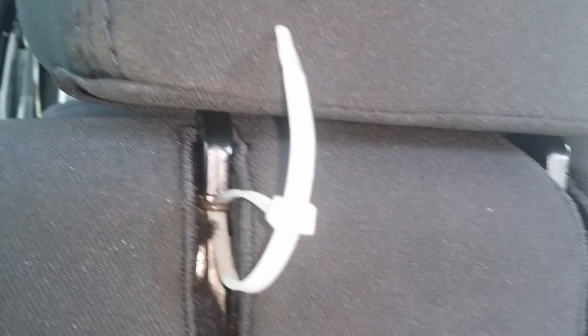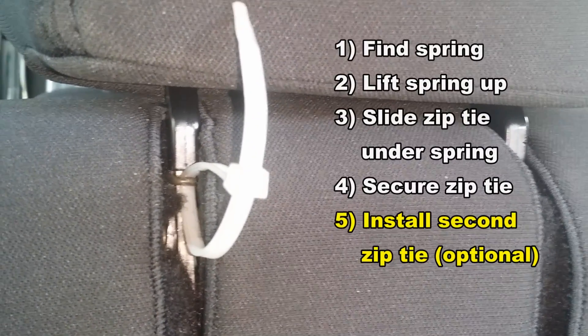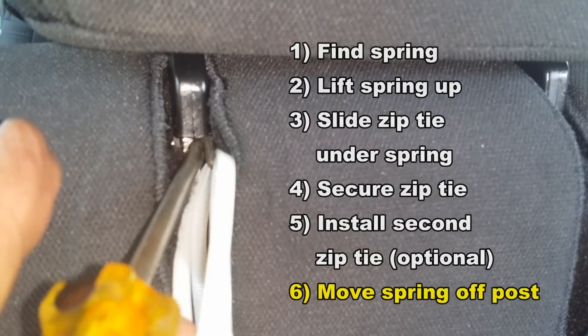I'll lift the spring off the post and slip a second tie wrap through it, just to be on the safe side, because I want to be able to return the spring to its normal position should I ever need to. I found it's actually easier to lift the spring off the post with the tie wraps and then use a screwdriver to lever it off to the side.